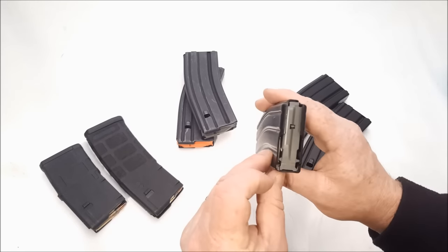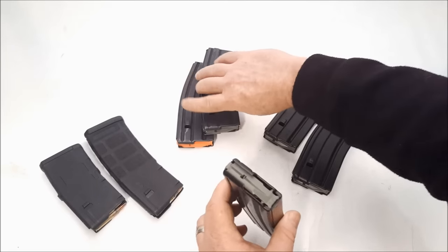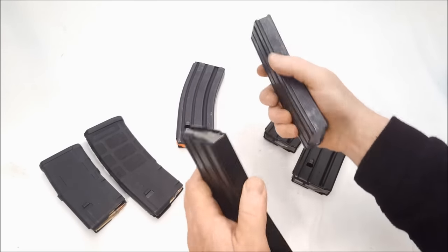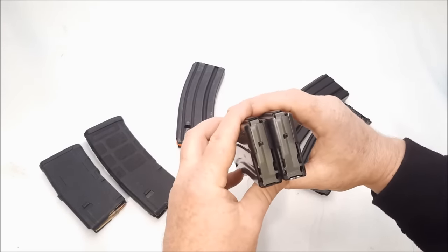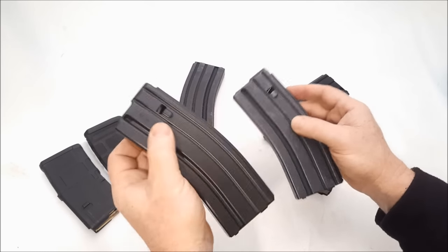The follower is an anti-tilt follower — it appears to be somewhat like a Magpul anti-tilt follower. I'm going to compare these to an ASC, which is the aluminum version. I paid $9.99 for those and $6.99 to $7.99 for these PSA magazines.